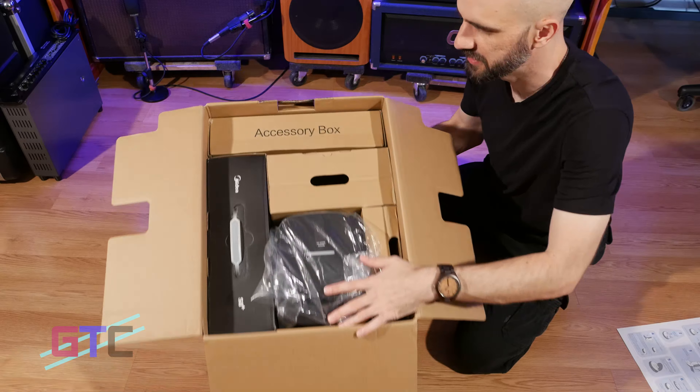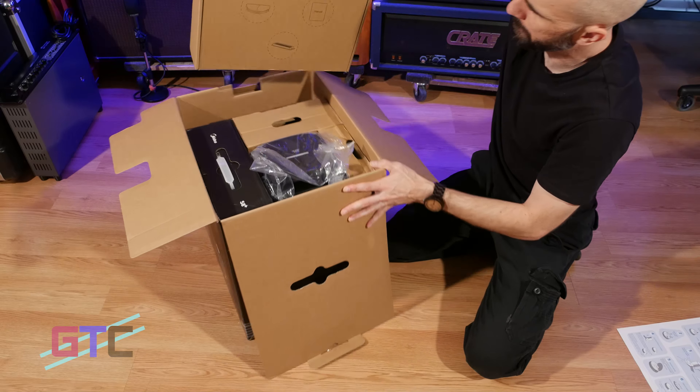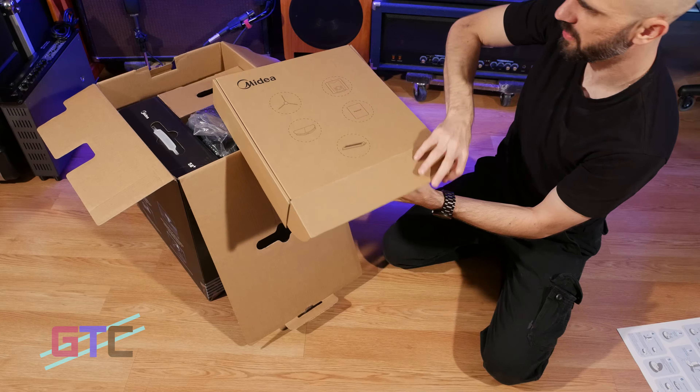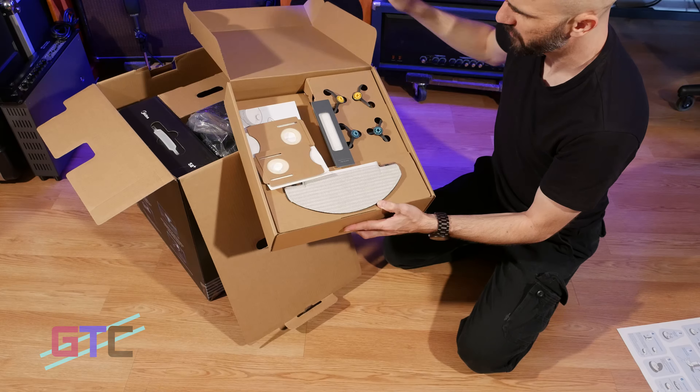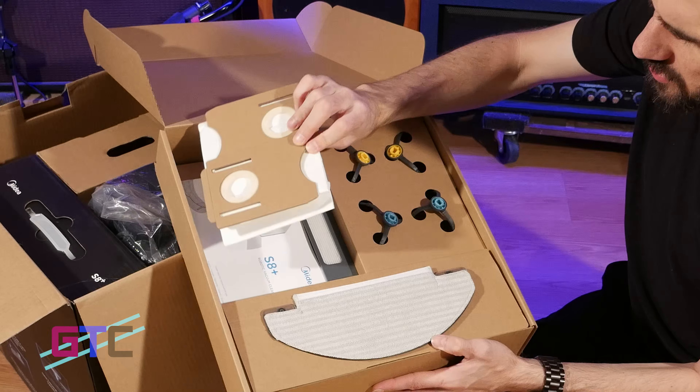If you're trying to keep your floors clean with a robotic vacuum, then you have found the right video. Midea has reached out to us asking to review their S8 Plus robotic vacuum, and it's got all the features that you need to keep the job done — not to mention a vibration technology that helps it scrub the floors.